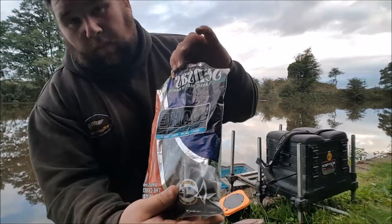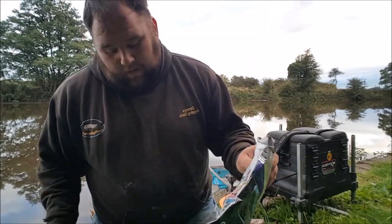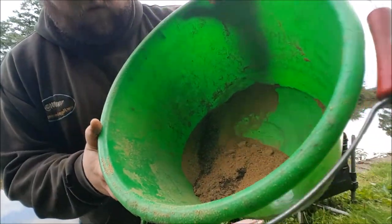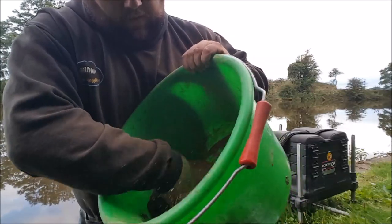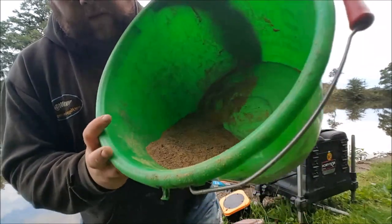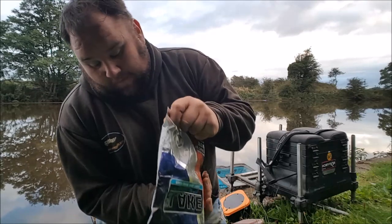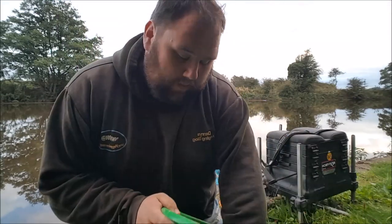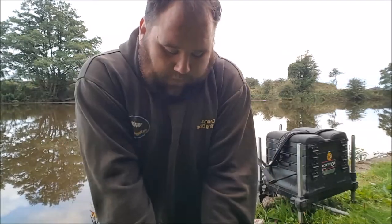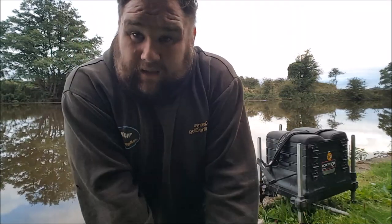I'm going to mix into that some of the Black Lake. What that's going to do is give the mix some colour. So as you can see there, you've got two different colours of groundbait. When you mix them together, it just gives that bit of darkness to the mix. So I'm going to put about a quarter of a bag of that in and mix it all together. Always mix your dry ingredients together to begin with - what you get is a base mix that's just a tad darker.